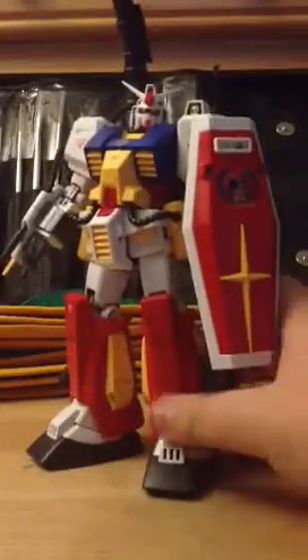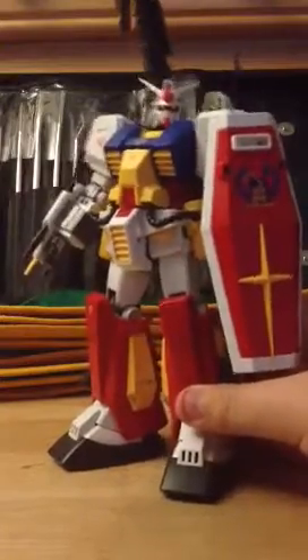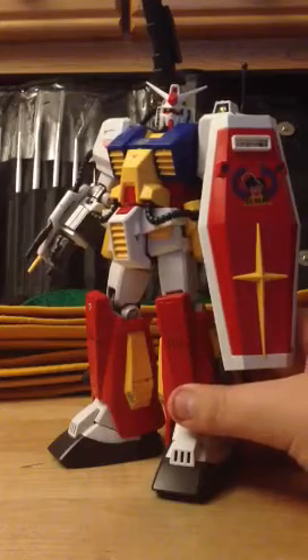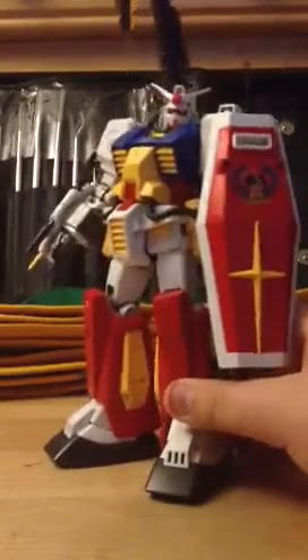You'll see the rest of this guy in my next review, which is coming right after this. So have a nice day. The next one will be size comparisons with other Gundams I have — I don't have many Master Grades, so I might just bring in a high grade.